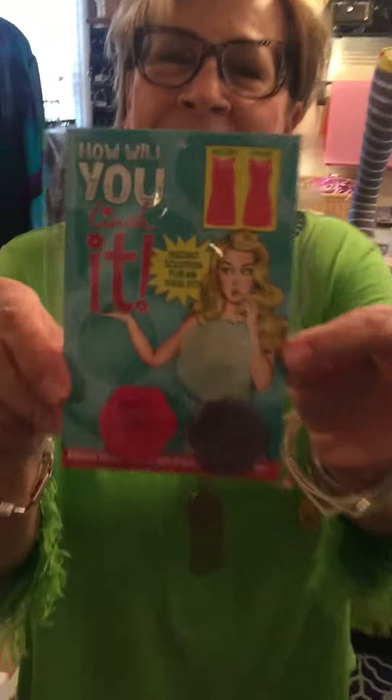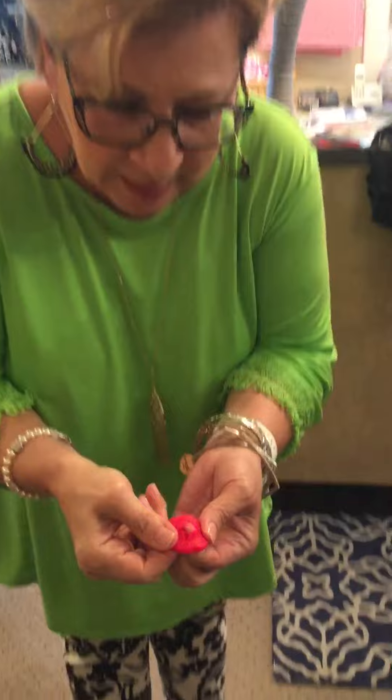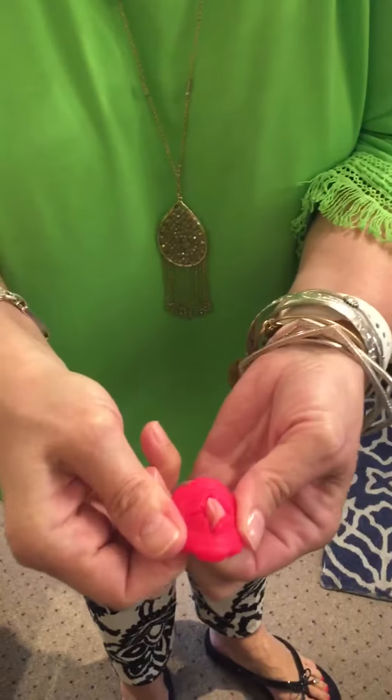Hi everyone, Kathy Campbell from Details. We're here to show you how to use the Cinch-It. This should have been my idea, but it wasn't. This is a great little product — it looks like a button, and it's perforated.